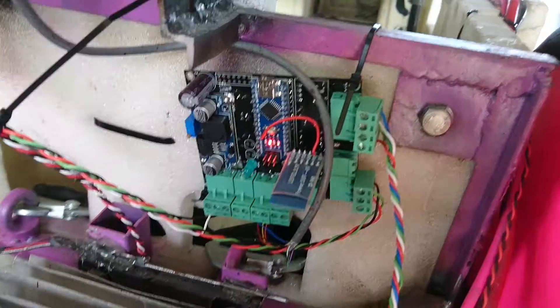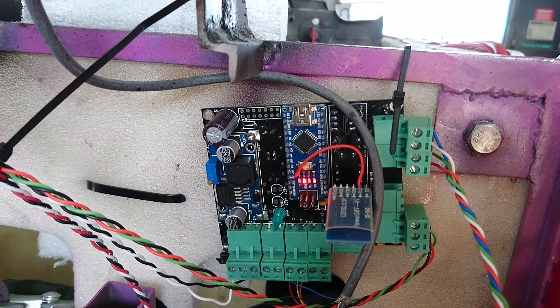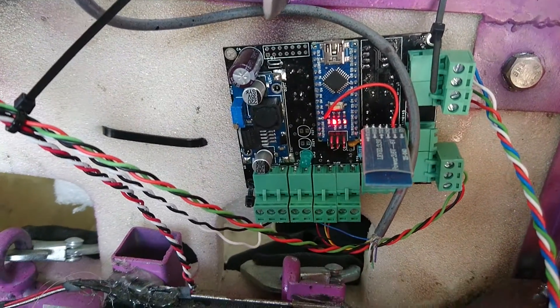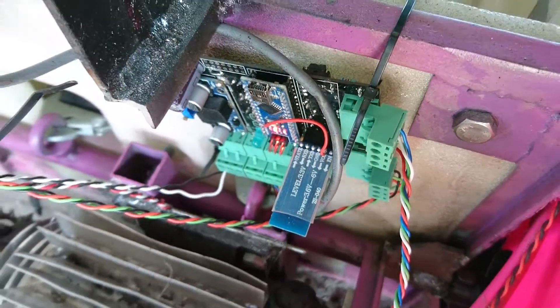Back here, hastily zip tied onto the car, is the eTuke Nano. You can see all the connectors for all the sensors are on there and currently it's powered on. This bit poking out the top is the Bluetooth antenna.